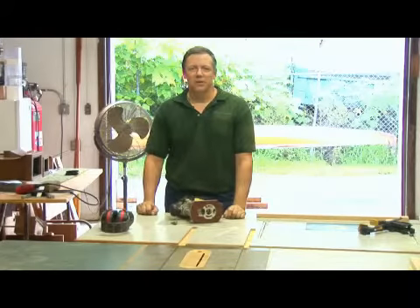Hi, I'm Dave Trull with the Trull Gallery, a custom furniture shop in St. Petersburg, Florida. And I'm going to show you how to operate a wood router.